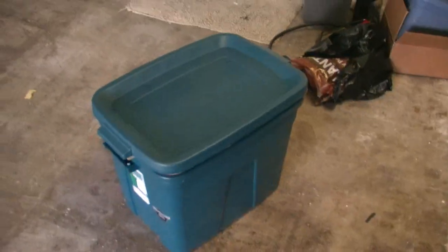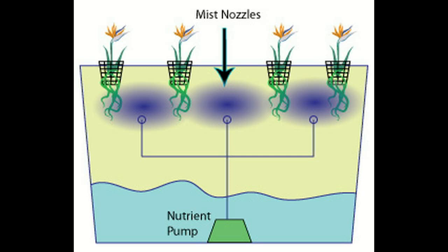I'm going to show you how I made this aeroponics bin out of two Rubbermaid containers. For those that don't know what aeroponics is, it's a subset of hydroponics. The only difference is that you spray your roots with nutrient solution rather than watering them with it.